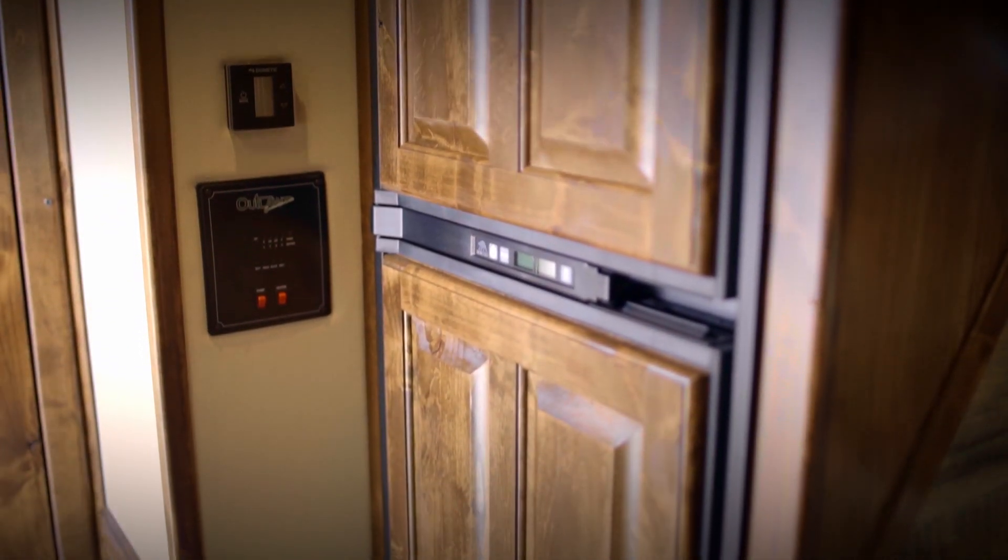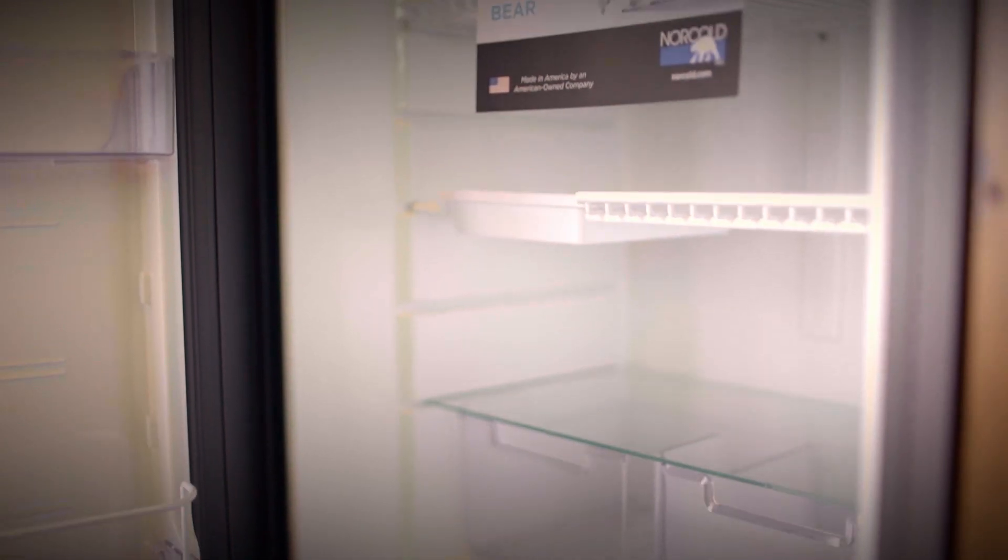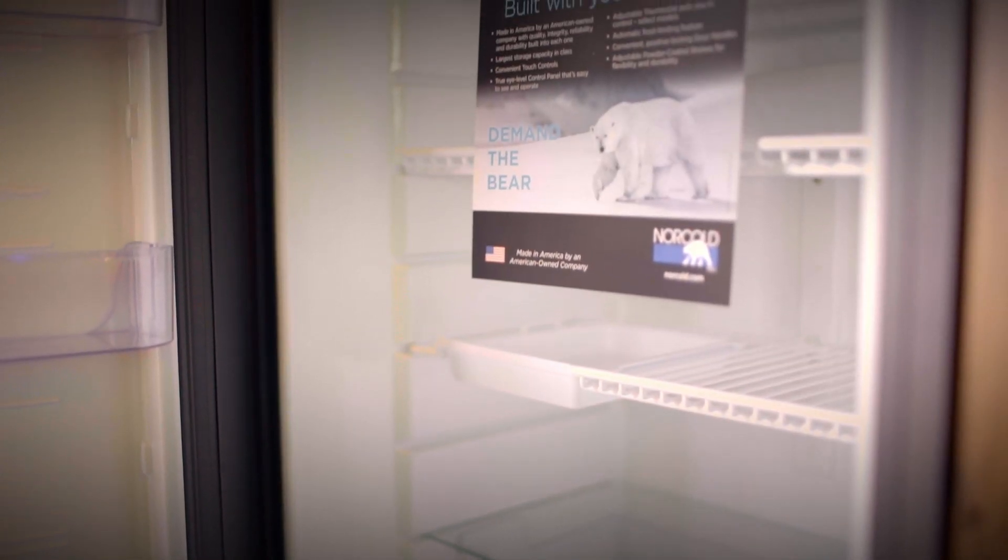It has a full size six cubic foot refrigerator that also has matching hardwood on the front of the refrigerator, which just gives it that homey feel. These cabinets are not normal RV style cabinets — these are hardwood, they're built tongue and groove, they are removable, but most importantly they're sturdy, they're heavy, and they can last as long as the trailer that we've put them in.